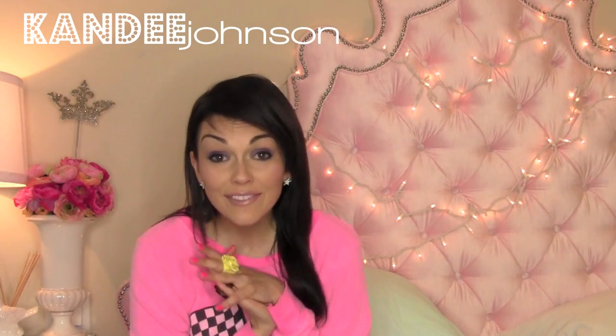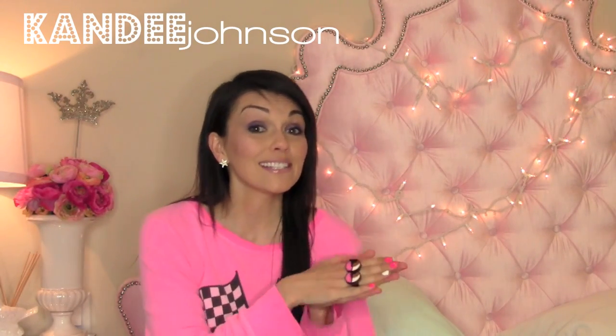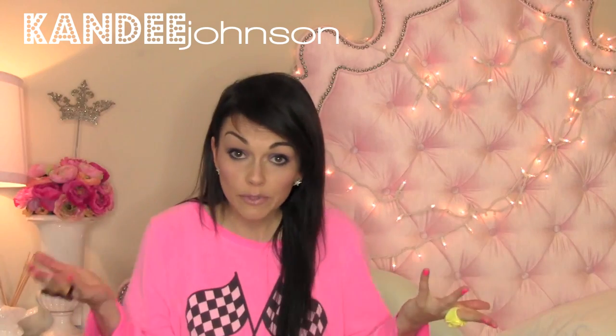Hi guys, it's Candy and I'm here with a really fun video. I'm going to be traveling so I thought it'd be fun to do a how-to travel with your makeup kind of video.